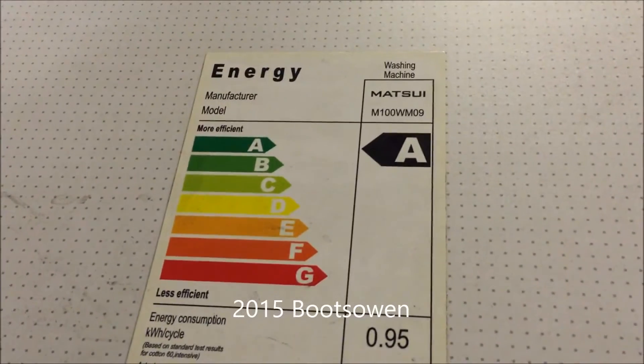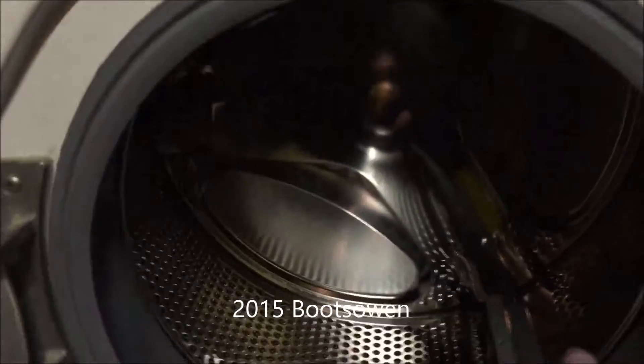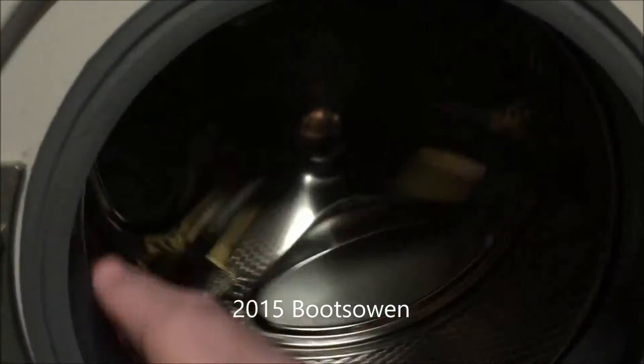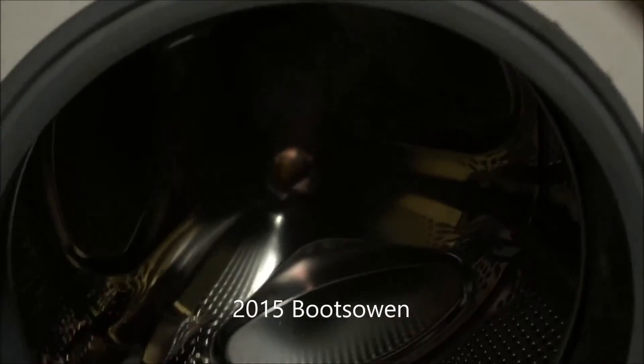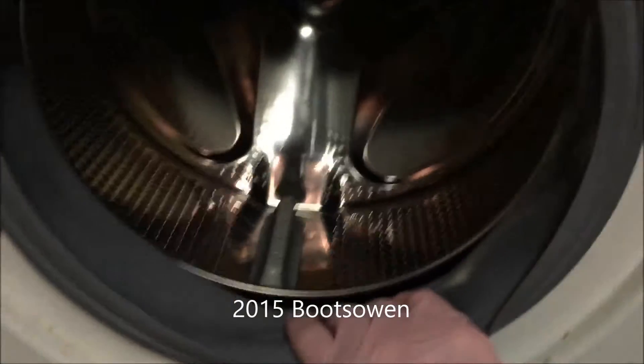I got this Matsui M100 WM09 on eBay and I was told it was a spares repair machine. I was told it was working but not 100%. So I spin the drum from side to side - it's like it's got something loose. Front and back it's okay, but it spins a bit and then kind of grabs. So we'll take the back off and have a look at the belt.